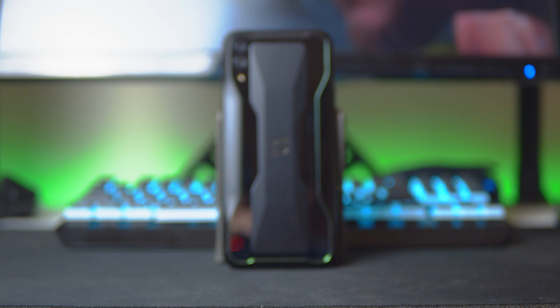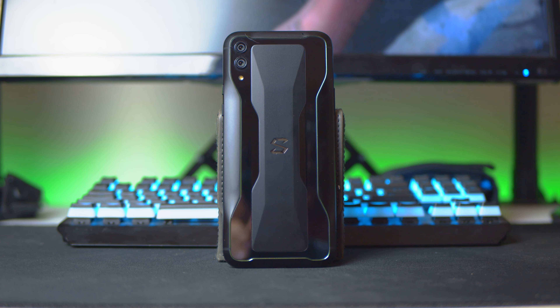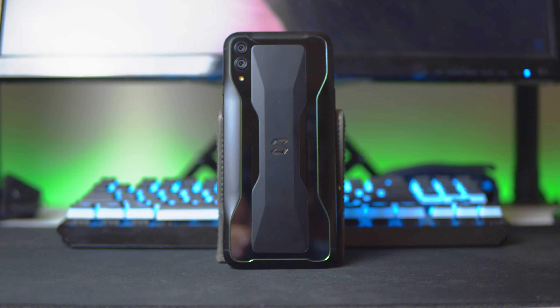The Black Shark 2 is one of my favorite looking phones in recent years. It has just enough of that gamer aesthetic to make it look unique — the glass and matte aluminum combo with little green accents sprinkled throughout the design — but it doesn't take it past the point of reason. I'm looking at you, ROG Phone 2. In the two weeks I've been using the phone, I've had three people come up and ask me what it was because they had never seen one like it.